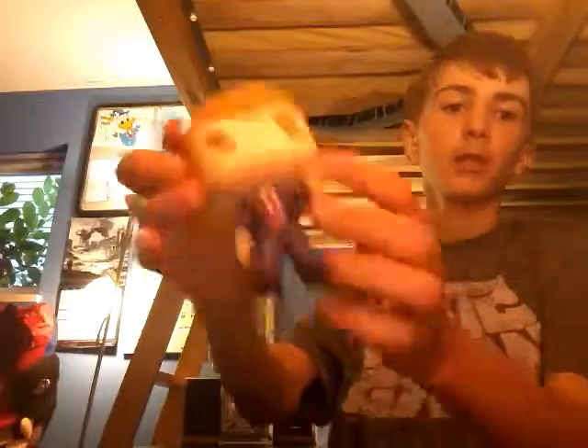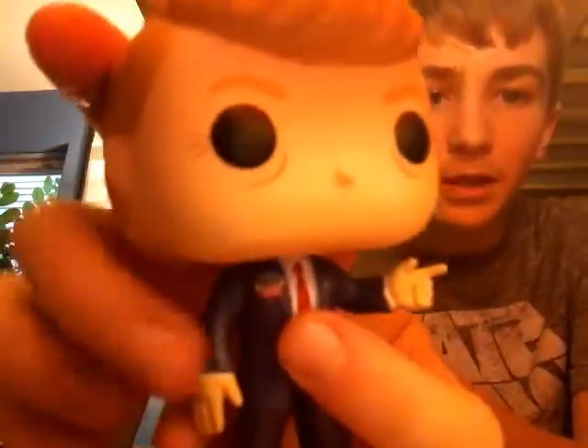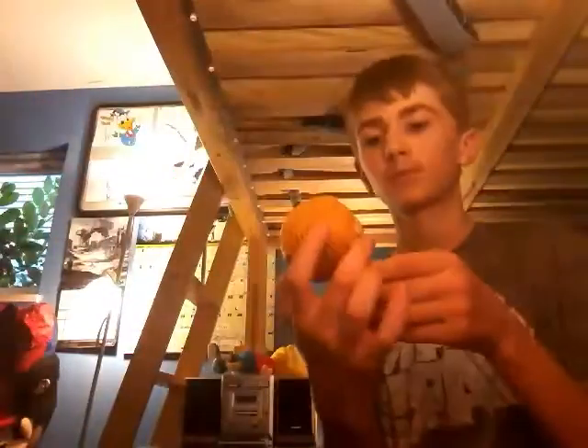Next we're on to Peter Griffin — if you guys know Family Guy, you'll know who he is. I don't watch Family Guy, but if you do, you know who this is. And the last one — you guys will like this one — it's Donald Trump. They got the bad hair right. It's just funny. He has a little pen that says 'Vote Trump 2016.' They got the old man wrinkles too. But yeah, that's it for the pop figures.